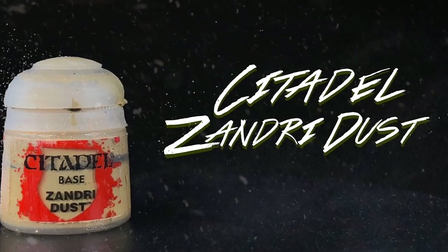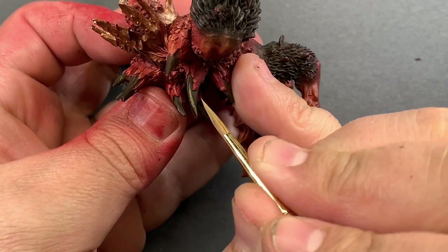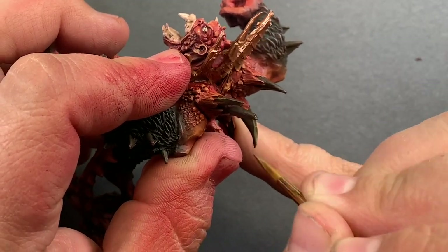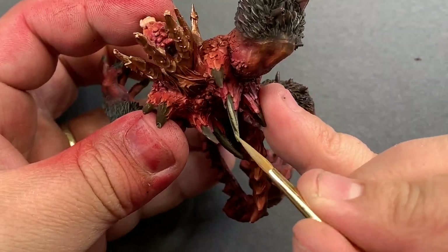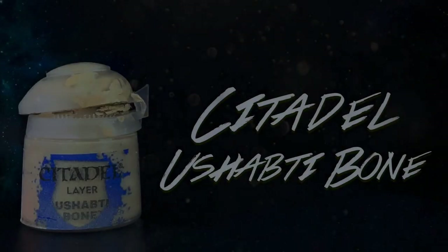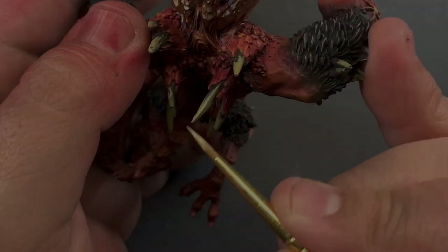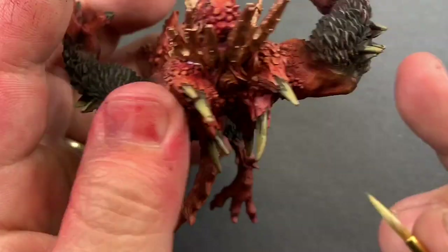Moving on to the bones, I'm going to use progressively lighter and lighter bone colors and smaller and smaller lines. I'm going to paint those lines in, making sure that the base color is visible at the bottom to give us a nice separation from the skin, and I'm going to work those lines into a bright point at the top. It really just gives us a nice look for these bones and makes them stand out more than if I had just painted them white and washed them with a sepia wash.